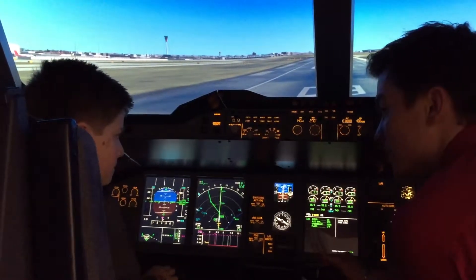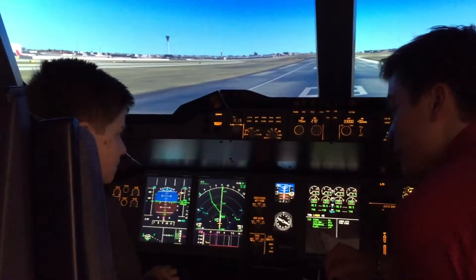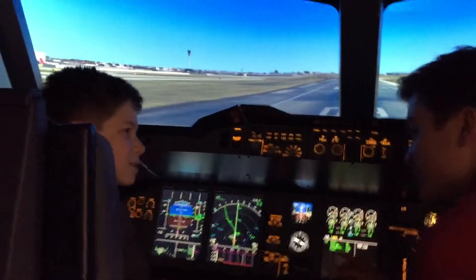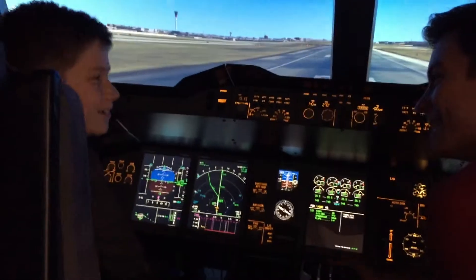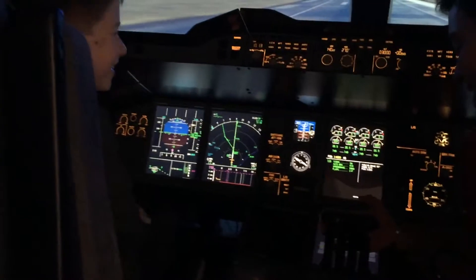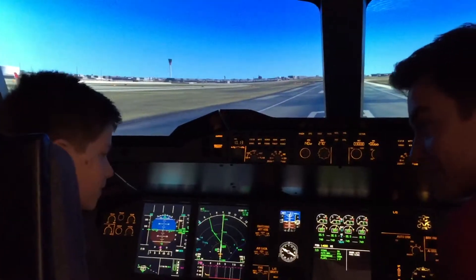Now if we bring it to one more notch like that, that's TOGA. What's TOGA? What does it stand for? Take off go around. So we don't put it on TOGA because we're not going around.